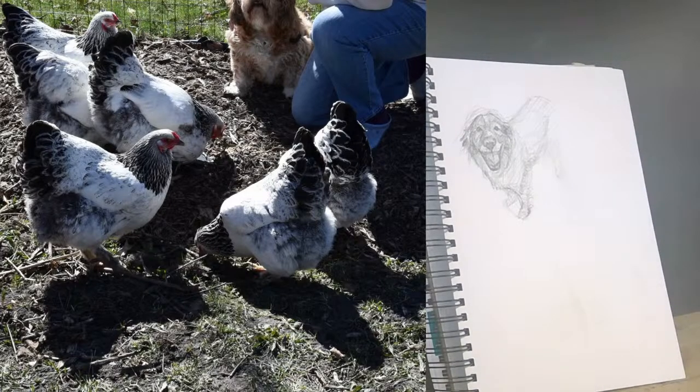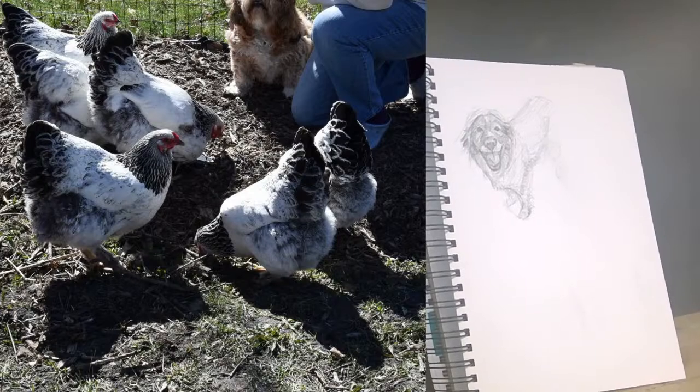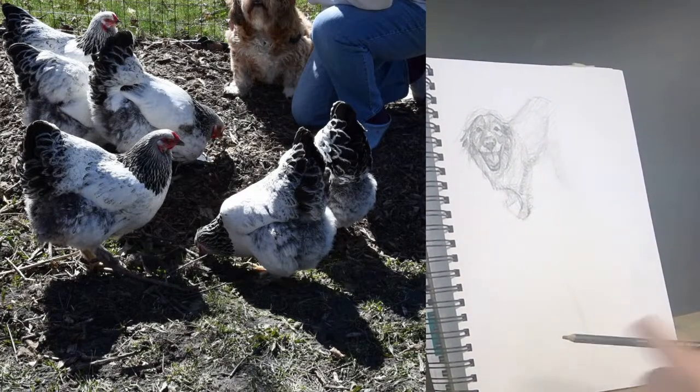Welcome! I'm just going to grab a regular old pencil. You've probably heard me mention that number two pencils are fabulous, but they're kind of hard to see through the camera on YouTube, so I generally start with a softer pencil because they show darker lines.